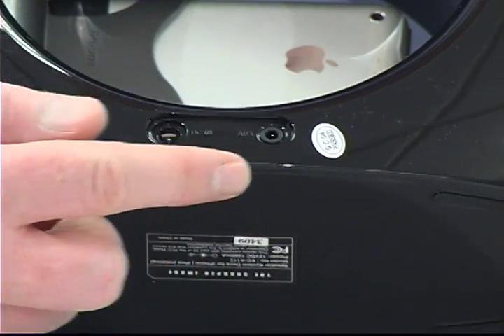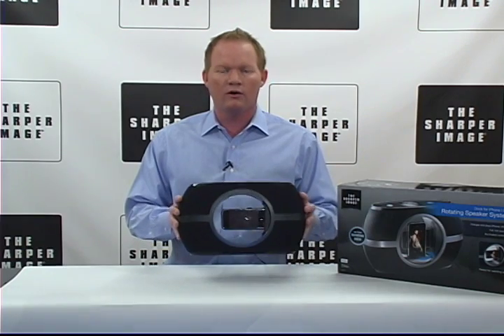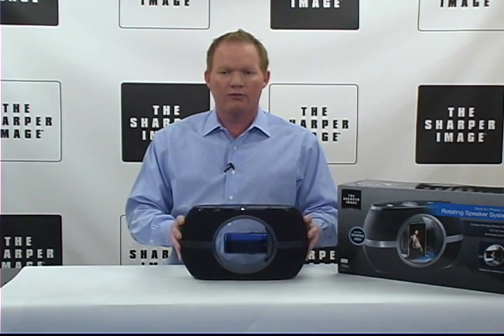Audio cable is also included, as well as an AC adapter. You have two two-and-a-quarter inch speakers with three watts each.